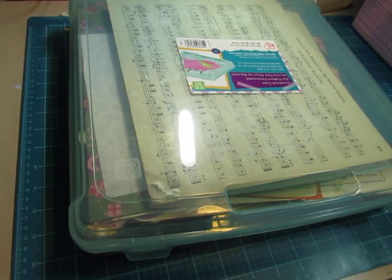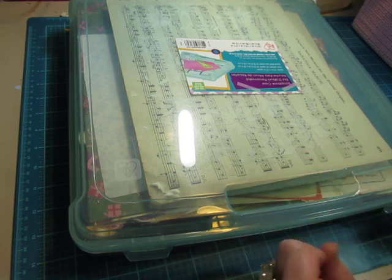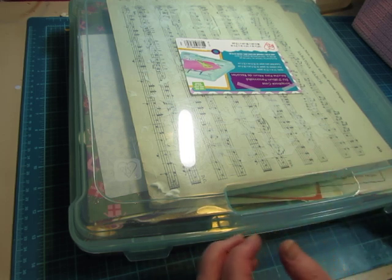Hi everybody, this is Diane. Today is the day I'm getting out my Christmas supplies so that I can see what kind of Christmas journals I want to make this year. Let me tell you the saga of my Christmas supplies.